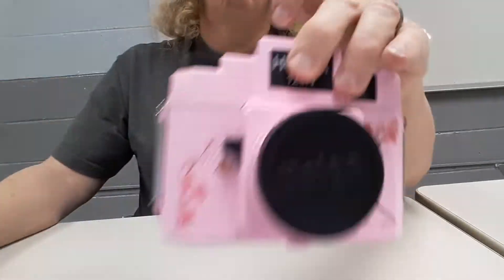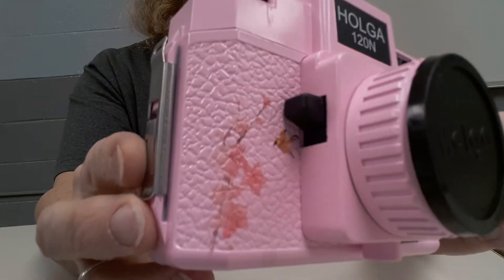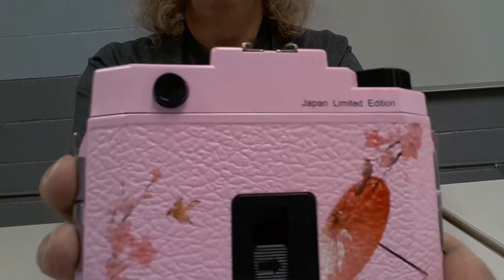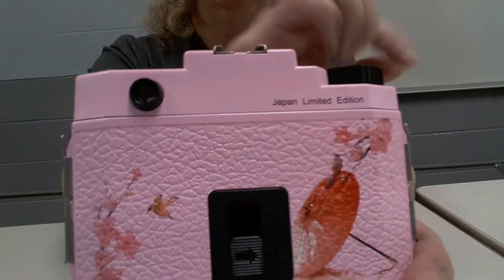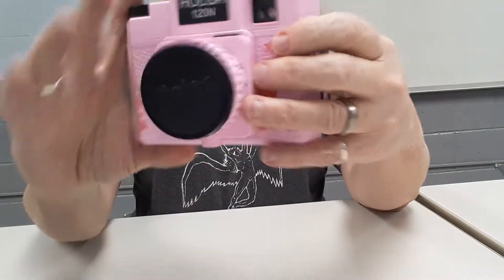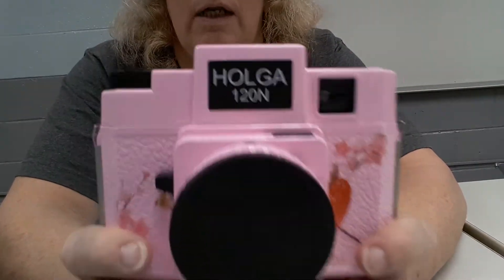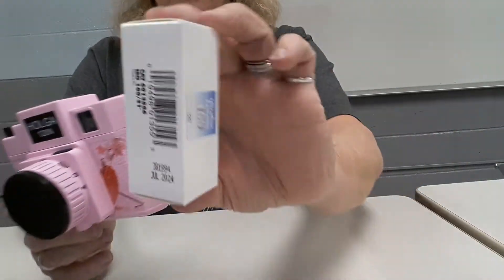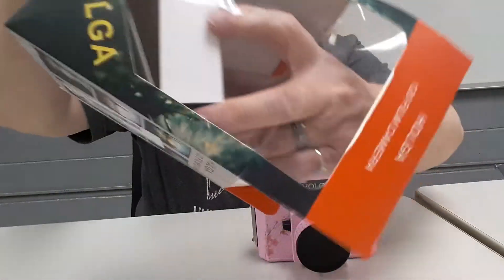Anyway, I really wanted a Holga and I found this one. It's a really cute little camera with a kind of Japanese motif — it says 'Japan Limited Edition' but it's from China. It's a Holga 120N, and it takes 120 film — you know, 120 film we all know and love. You can take either 12 or 16 pictures with this.